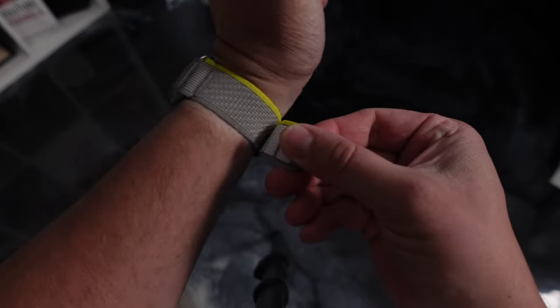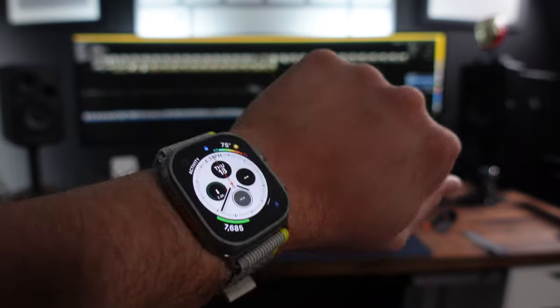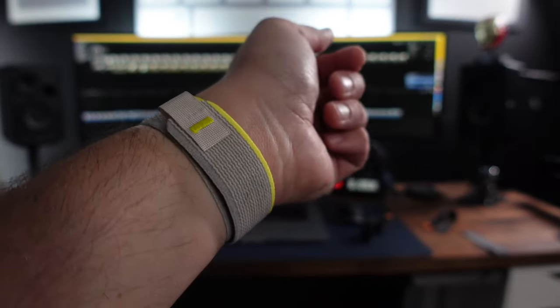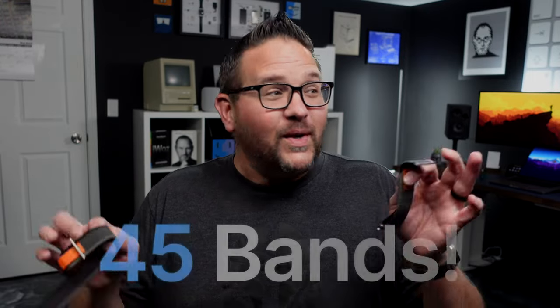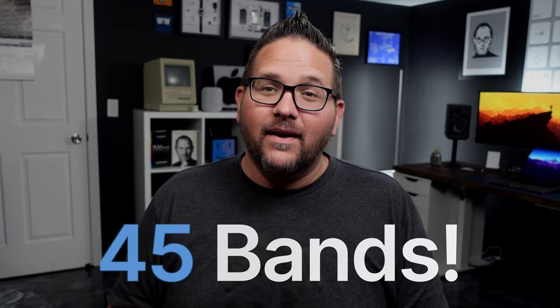I understand the one from Apple has better quality — you can see some things that just look better — but it's not that much better. If I bought all three of these from Apple I'm spending three hundred dollars. Twenty dollars versus three hundred dollars — I could buy 15 sets of the cheaper ones, that's 45 bands for the price of three from Apple. That's insane.